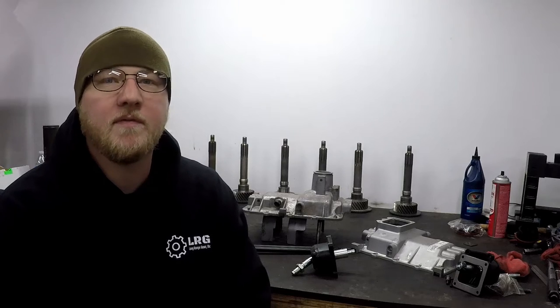Hi, what's up guys? It's Andrew with Long Range Gear here bringing you some cool quick little tips on NV4500 shifter stuff.